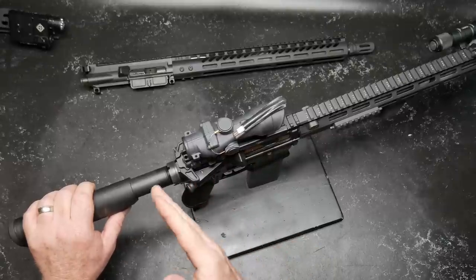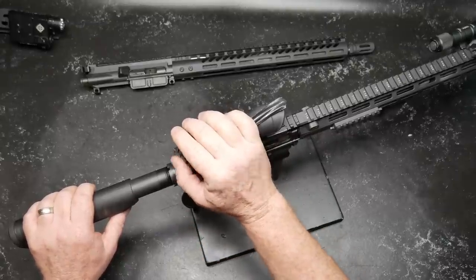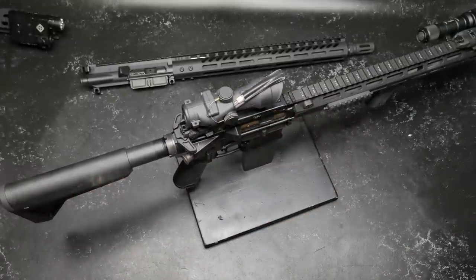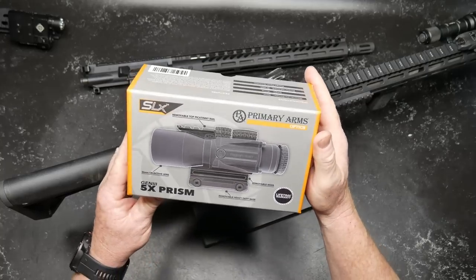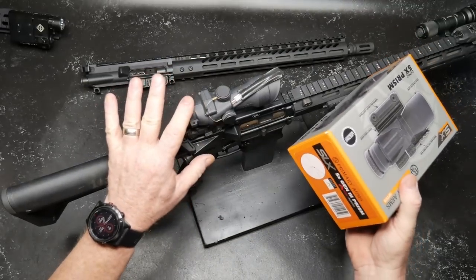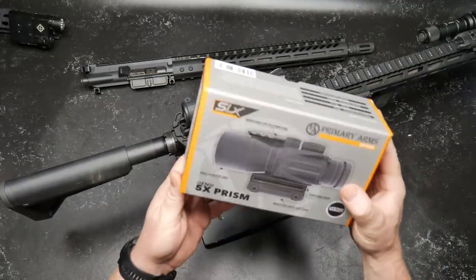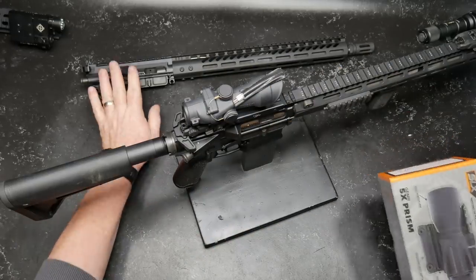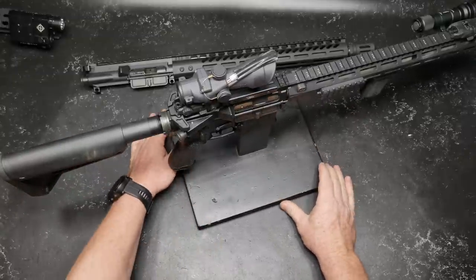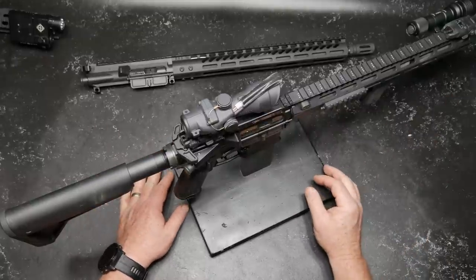I shoot with corrected vision, so as long as I have the correct vision behind this thing, I'm in good shape. It does not have an ocular adjustment. Before we start talking about the ACOG, a good substitute is this guy right here. This is the Primary Arms Gen 3 5x Prism Scope with the exact same reticle. This is in green — love it. We'll be doing a review on this thing in the near future, mounting it on one of the backups. I've got all these uppers that we're getting ready to put into action now that the weather has subsided and we can make it out to the range.